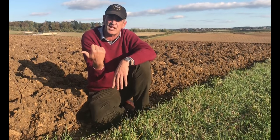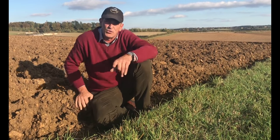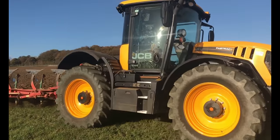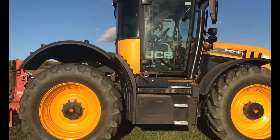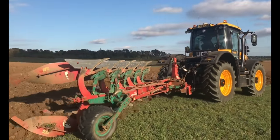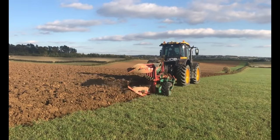I'm going to jump up for a second because the plough's going to come past and I'll show you the ploughing — I'll carry on in a second. So the plough's now gone past.